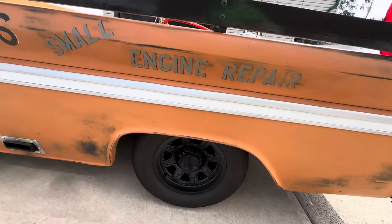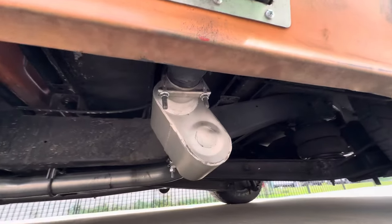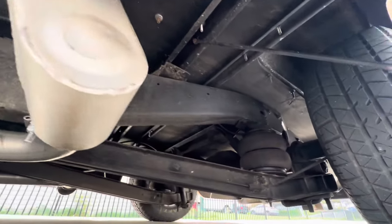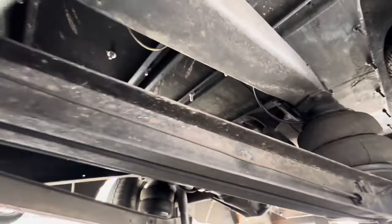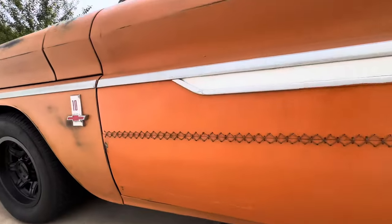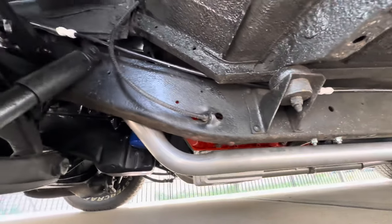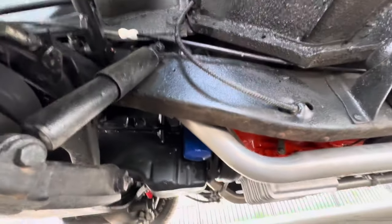Let's take a little look at her side. I got to raise it up to take a look, but let's get a gander. Exhaust was done right. Can't see much until I raise her up, but she's pretty low.